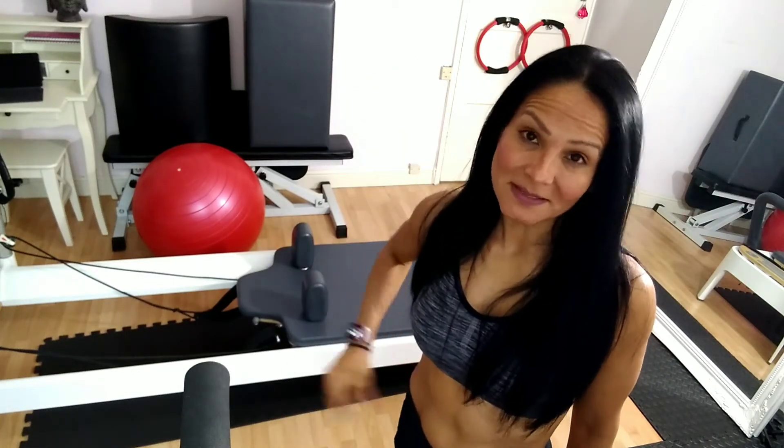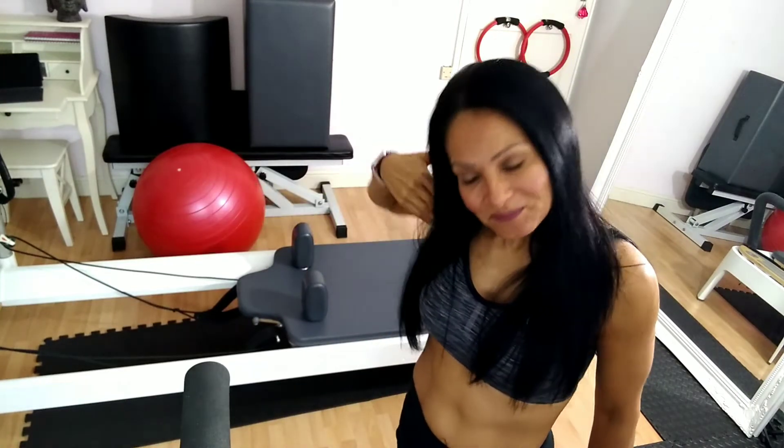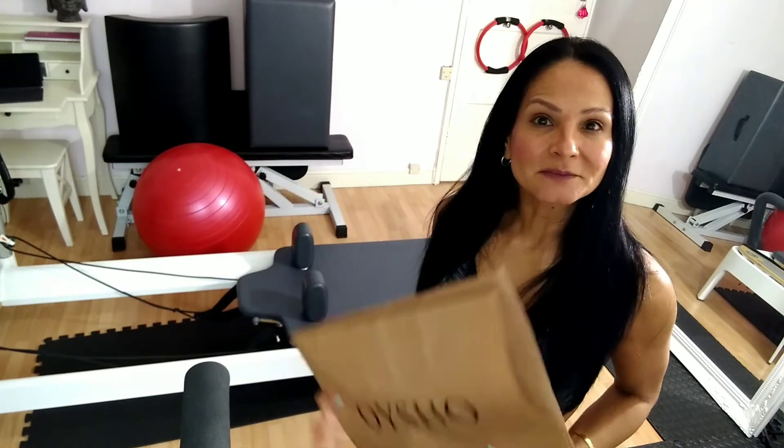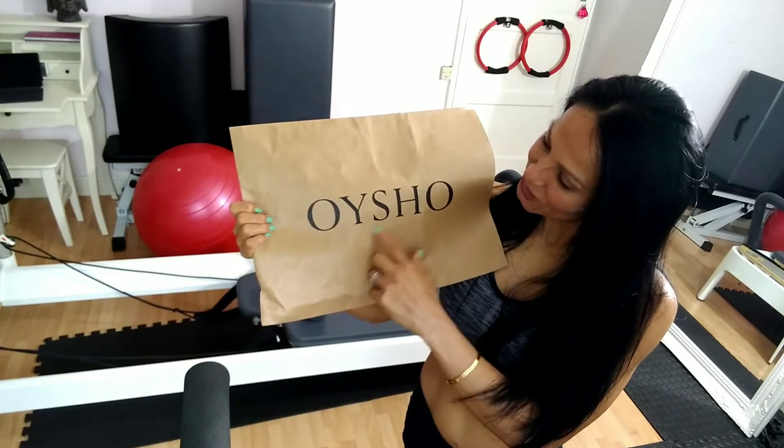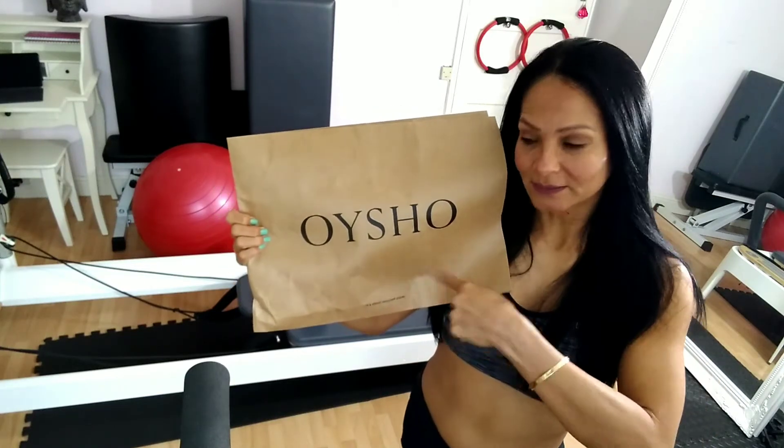Hello, good morning! Welcome to my channel. My name is Merita Cruz, and if you are new here, I'm very happy to share with you my experience with this Oisha leggings sports brand. I will try it on and tell you my experience.